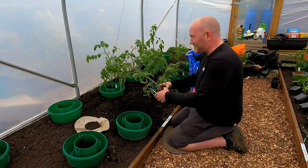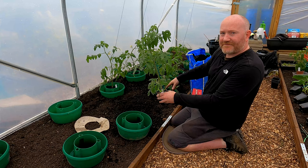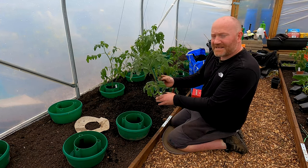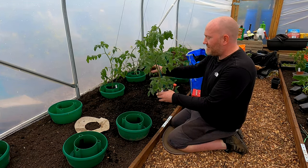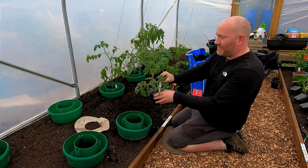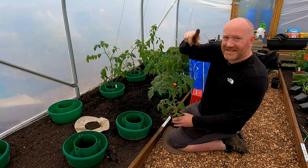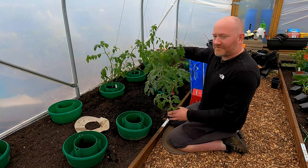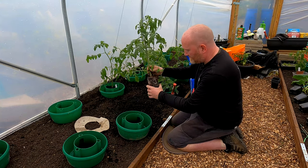On to planting some tomatoes. This one here is a Large Barred Boar, same as these - the three at the front are all going to be Large Barred Boar. These seeds came all the way from Baker Creek Seeds in America and they've grown into really strong plants. The three at the back are all Sun Gold - the lovely little yellowy golden colored tomatoes. You can see the roots are just starting to come out the bottom - they're pretty much desperate to get planted out.